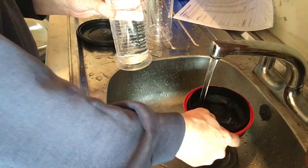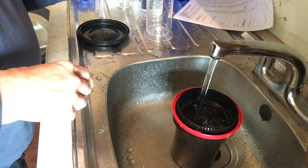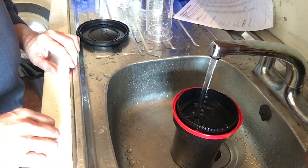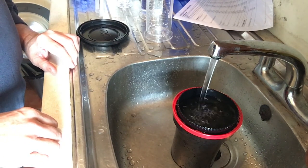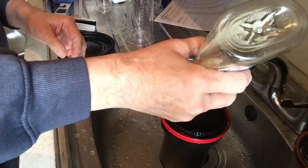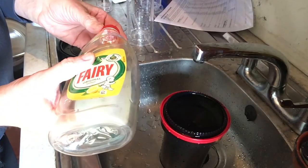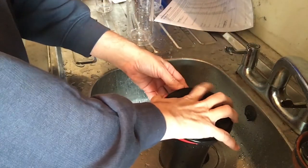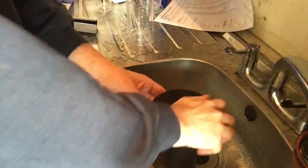The next stage is to give the film a good wash under running water to make sure that all the chemicals have been washed out of it. The final stage is to add a wetting agent, which allows the water to run off the film more easily when it's drying. I use a drop of washing-up liquid, which works just as well and is much cheaper.